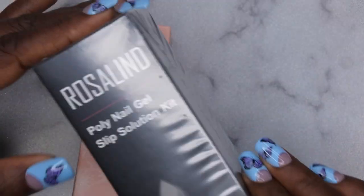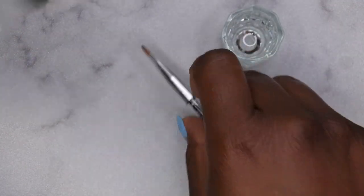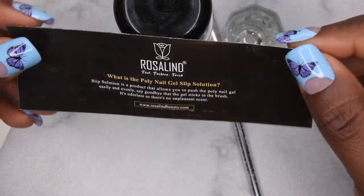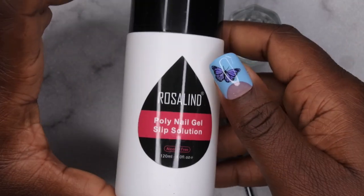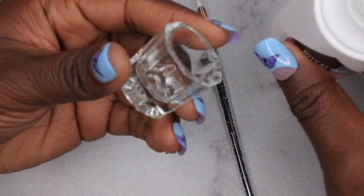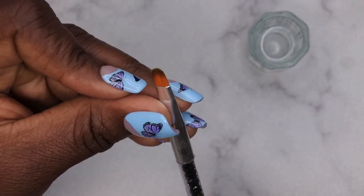They sent me their nude poly gel as well as their slip solution. Let's take a look at the slip solution first. It comes with a dapping dish, a brush, and the slip solution. They say it's an odorless slip solution that prevents the brush from sticking to the poly gel. You get 120 ml, which is four fluid ounces — a pretty big bottle. And the odorless claim is true; it doesn't smell like anything. The brush seems really nice and firm.